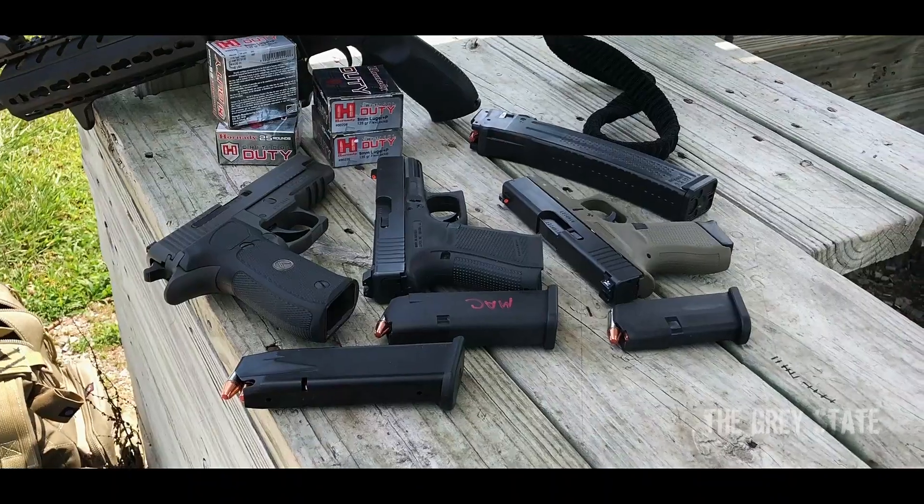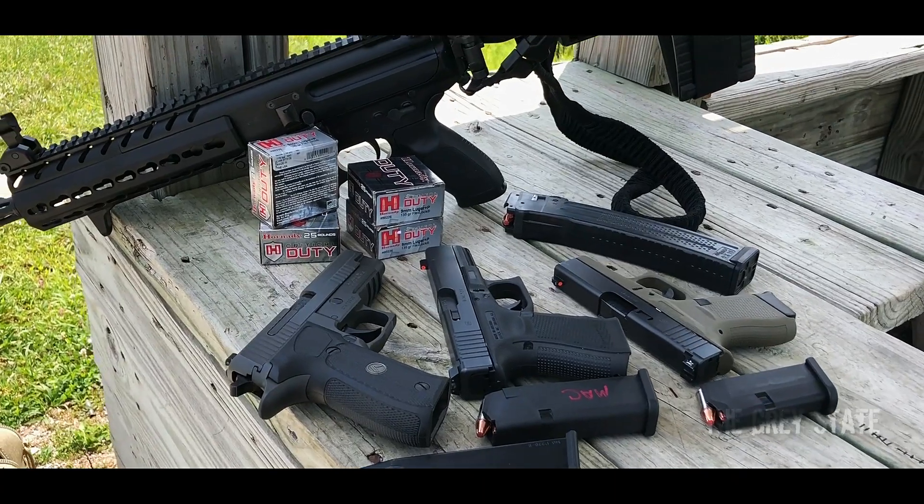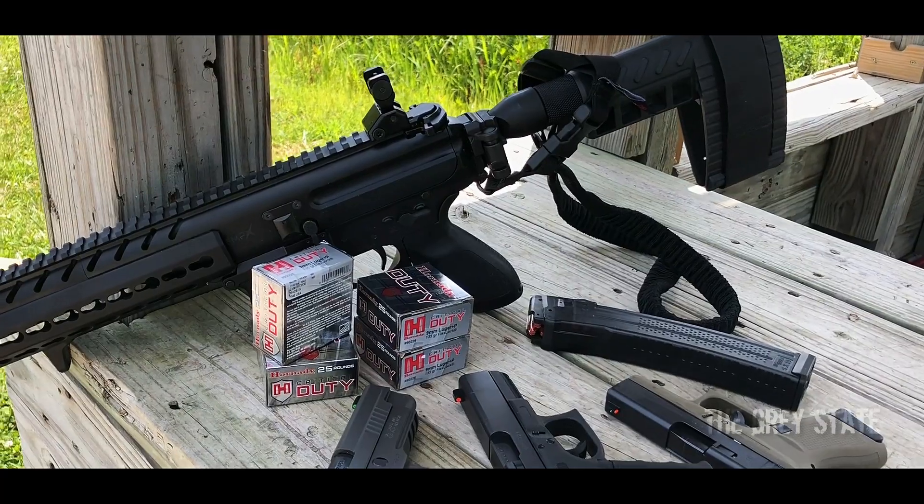We're going to be shooting this today through the normal four guns: a Glock 43, a Glock 19, a Sig P226, and then we'll finish it up with an 8-inch pistol caliber carbine, the Sig Sauer MPX. All right, enough of that, let's get to work.